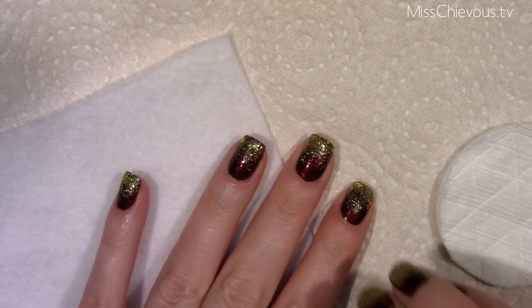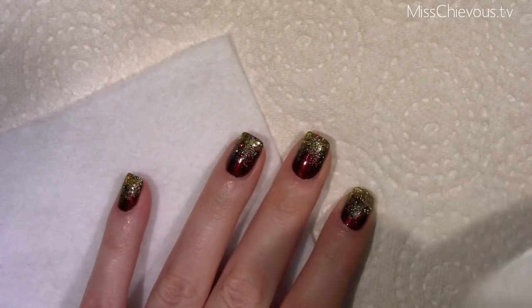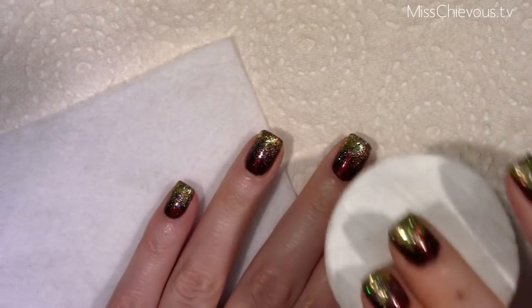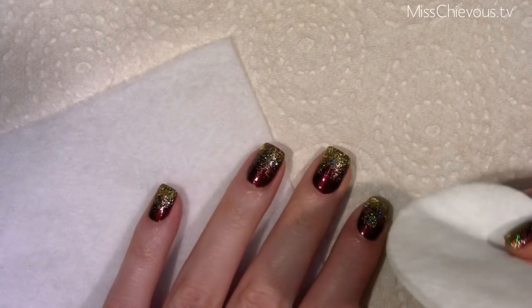If you've ever put on a glitter polish, you'll know exactly what I'm talking about. The traditional method of using one of these cotton rounds with regular nail polish remover — you can basically scrub and scrub and it just really does not do a very good job of removing glitter polish.